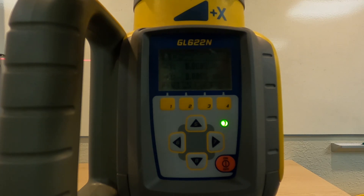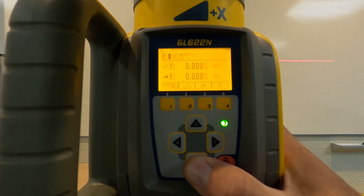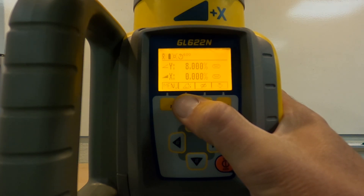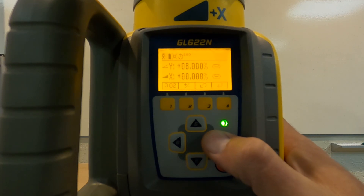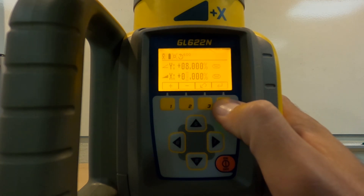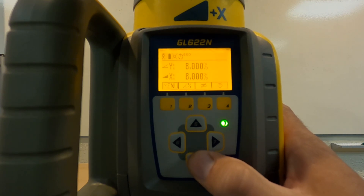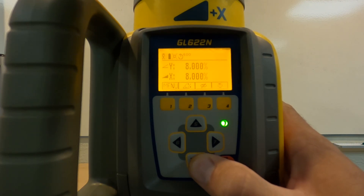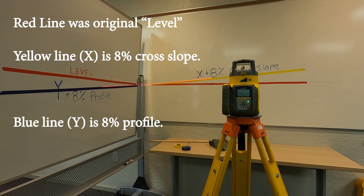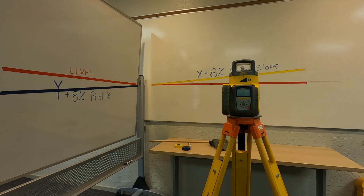Dual slopes — you want to put in your cross slope and you also want to put in your grade profile. Again, I'm using eight percent just so you can see the exaggeration of the line. You go back — eight's already in. For the grade percentage, we want to set the cross slope based on the orientation of the laser and set that up to eight using the one and two buttons. Lock it down by pushing four. The laser is going to shut down, stop, readjust, and kick back on. Now you can see the difference by applying a dual slope — how it differs from the original level beam that shot out at the start.